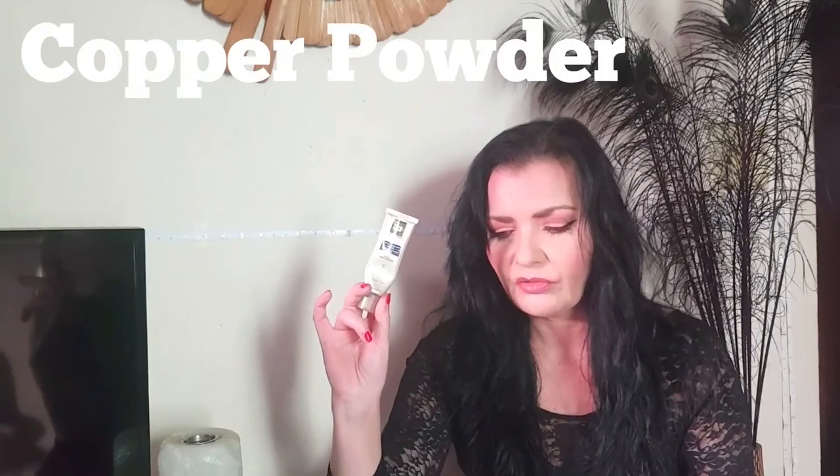Now the serum does contain two silicone derivatives — I'll pop the names up on the screen. We also have Zinc, which is healing, an antioxidant, and anti-inflammatory. Poplar Powder is an active ingredient within this serum for synthesis of the skin proteins — it strengthens and tightens the skin. Then we have Vitamin E, which is an antioxidant, anti-inflammatory, and it also prevents damage from free radicals and UV damage.